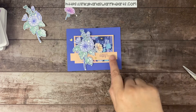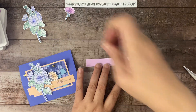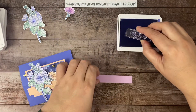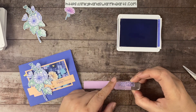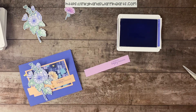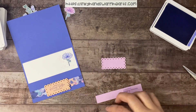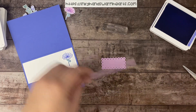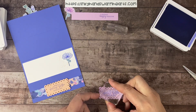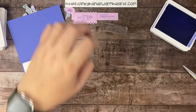Let's go ahead and get our piece stamped. This says 'sending happy thoughts,' so we're going to stamp that in Orchid Oasis. We'll ink that up and place it about three-eighths to a half an inch from the right side — 'sending happy thoughts' just like that. Then our piece on the inside is going to get some stamping. We're also going to stamp the words 'for a feeling better kind of day.' The font is so pretty on this stamp set — it's really beautiful.